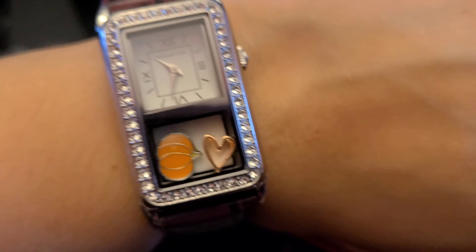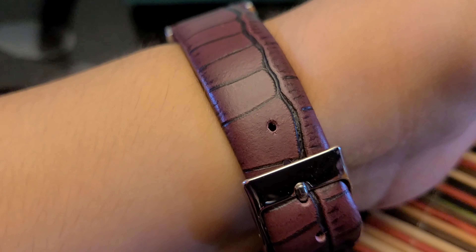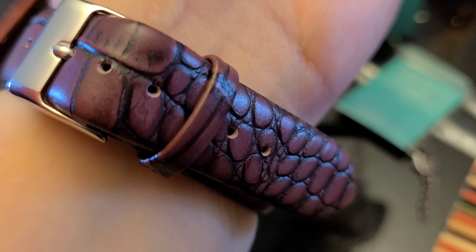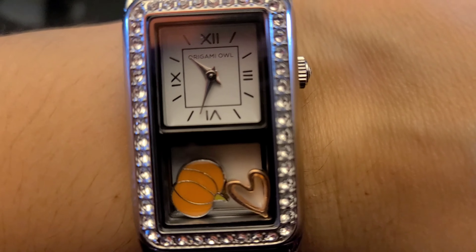This is how the watch looks on. I have a very skinny wrist and it has all these size options you can choose from. It fits really good. I really like it.